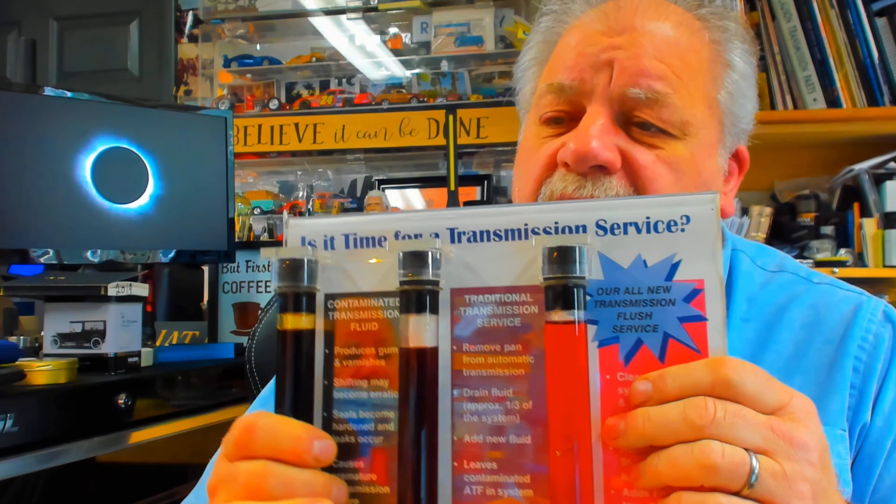Here's the thing to understand about fluid. First of all, color is no longer a good guide to go by. Many manufacturers have their own colors now. A lot of fluids are clear. There's blue, there's green, there's red, different shades of red.